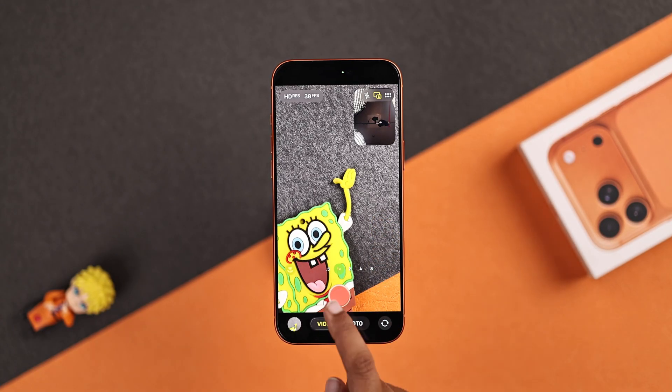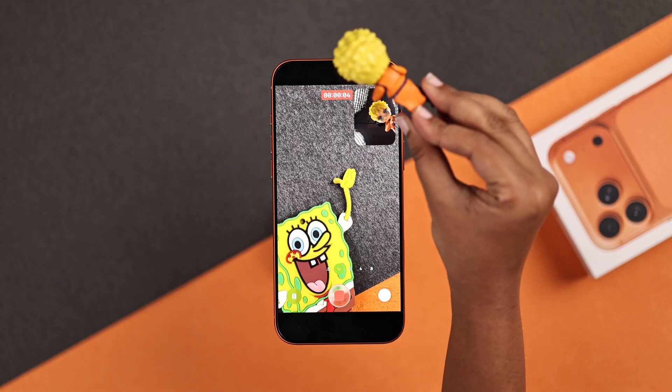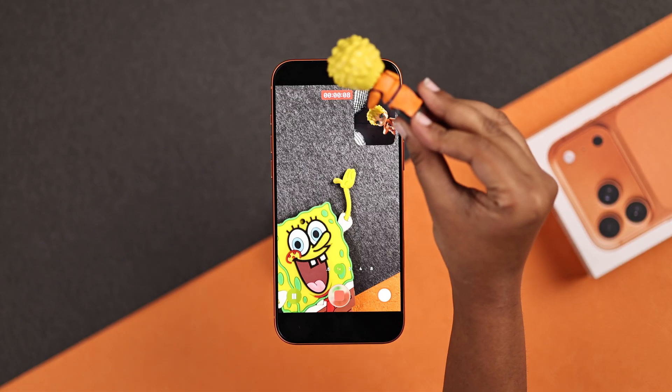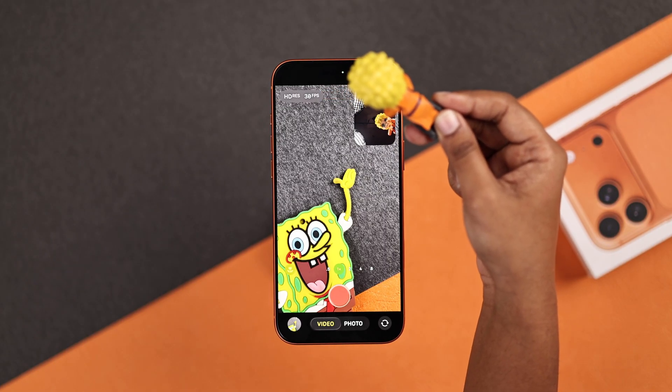Now you will see the front camera pop up while the back keeps rolling. To show you how it works, I will use a quick prop. When I bring it in front of me, the front camera catches it perfectly, and the back shows everything else. And that's the power of the dual capture feature.